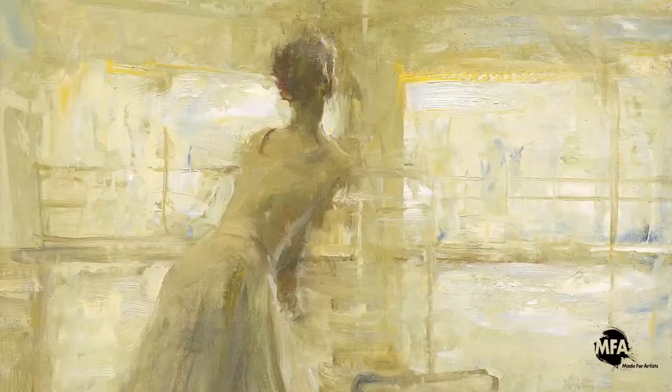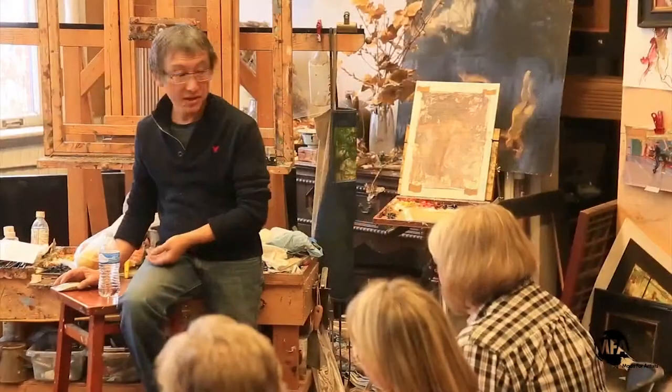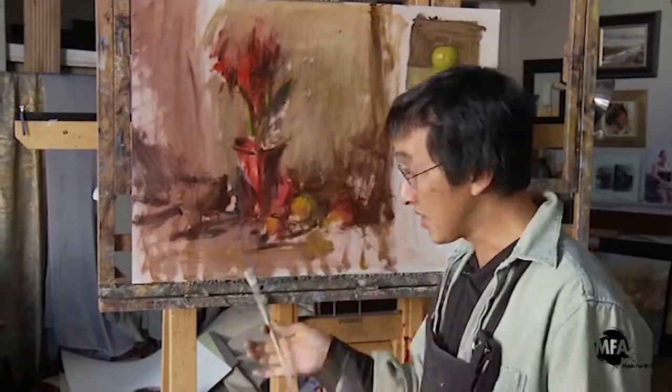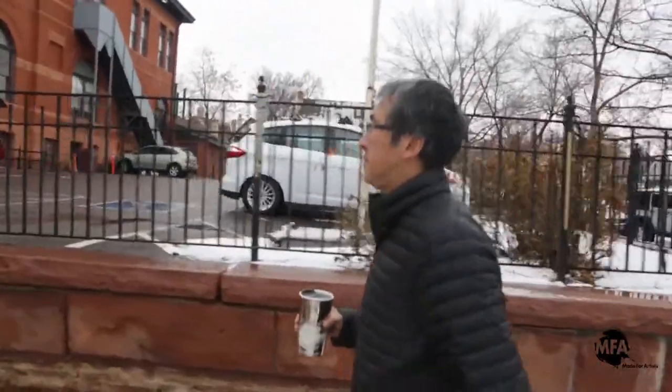What I want to do is share all that I know about painting. Every month there will be a new lesson to explore. We will cover all topics from landscapes to still lives, figurative to portrait. This library of knowledge will grow as we add to it every month.